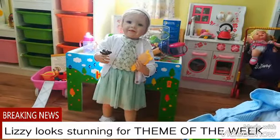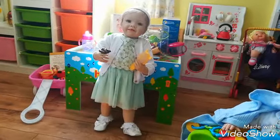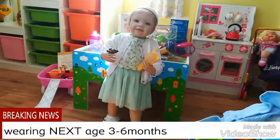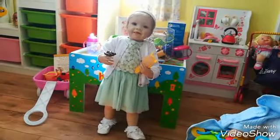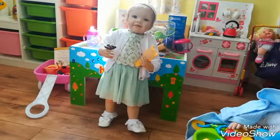Hello everybody! Today is Tuesday and I'm here with Lizzie. Lizzie's just got changed into this beautiful dress. It's a mint green colour. I'll give you a close-up of it in a minute but I just want you to see the whole ensemble.